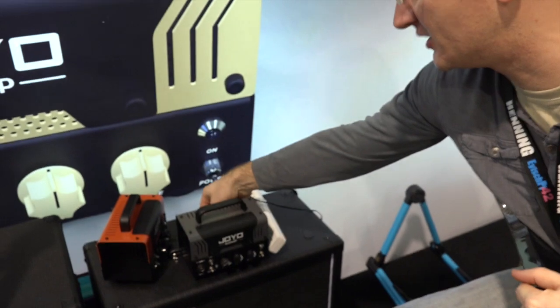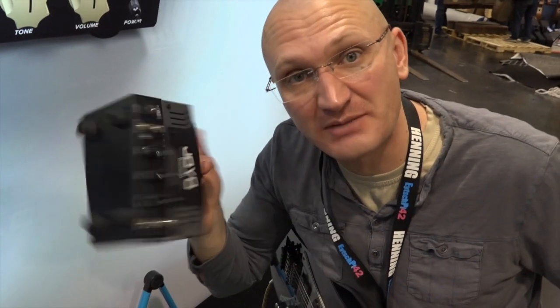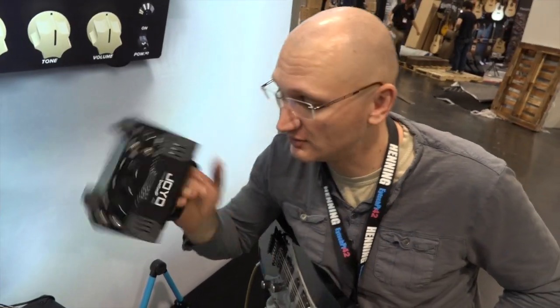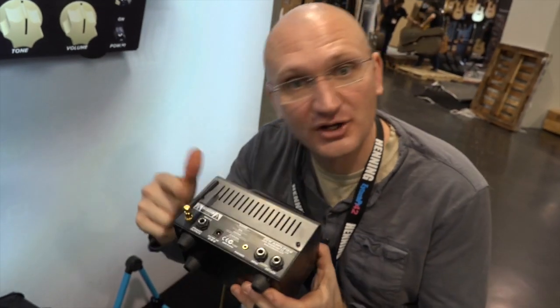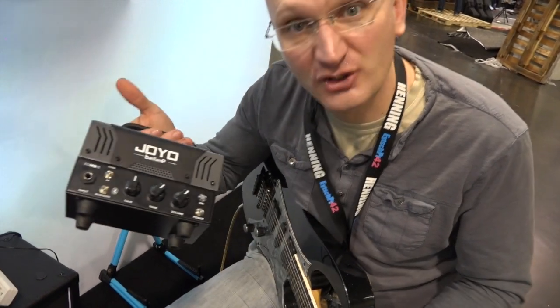That's it for now — that is freaking ridiculous. These things, I think they'll be under 200 bucks or something. You could get serious metal tones. You can have this with you in your underwear, and you can pump music through it while you play, plus effects loop and cool design and an awesome name.